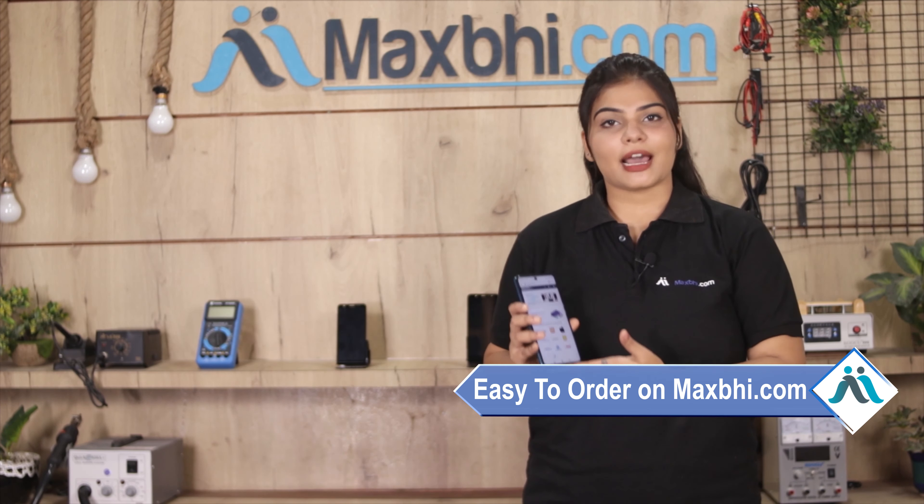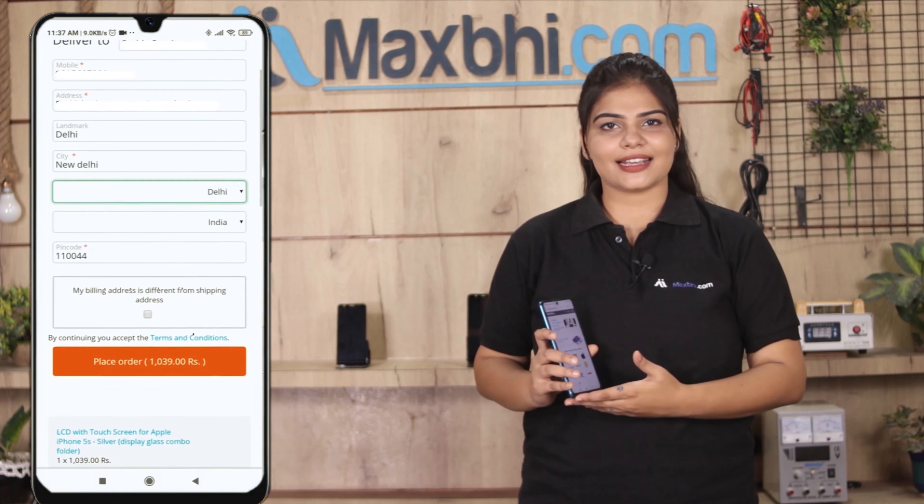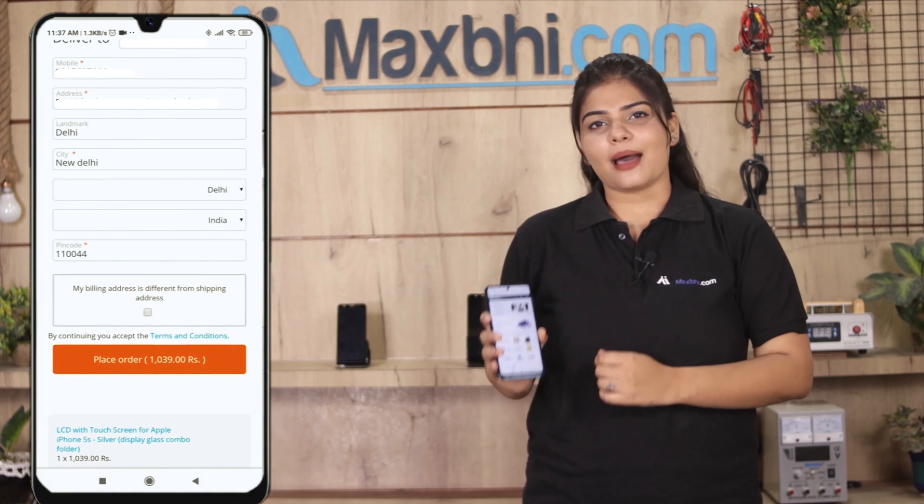Don't worry. You can now buy high quality replacement front glass for your Samsung Galaxy S9 Plus at a very affordable price from MaxBee.com, and fix your phone yourself at home or get it repaired by any professional very easily.